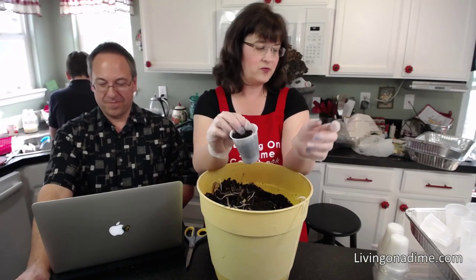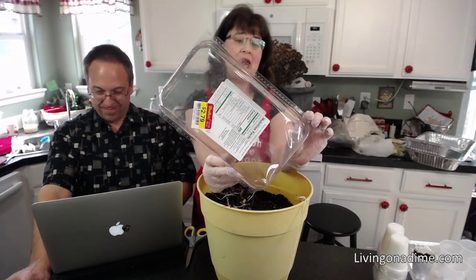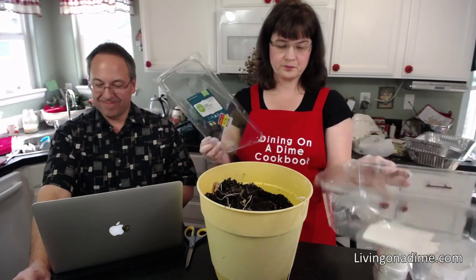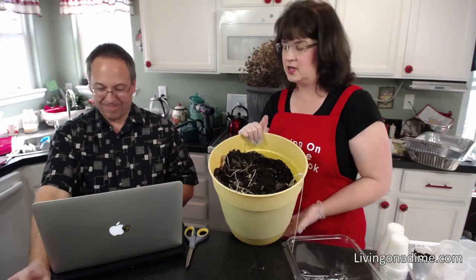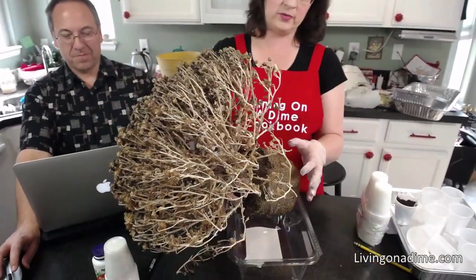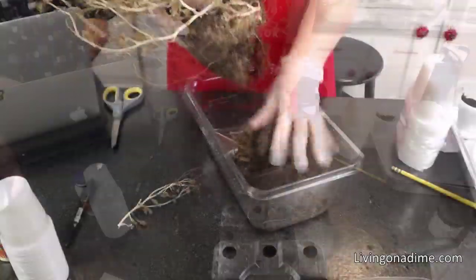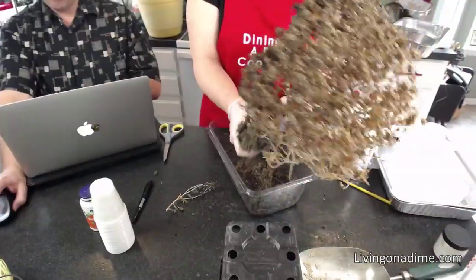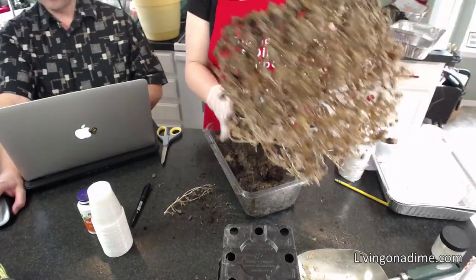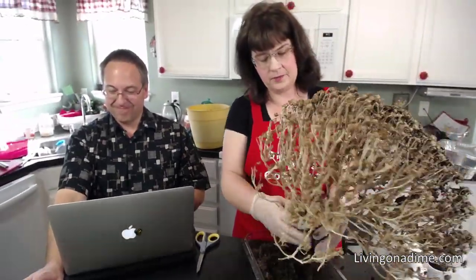That's the basics for planting in little containers. I also save deli containers and fill them partially with potting soil. Here's a mum that had been sitting outside dying all winter — I'll just take the potting mix from this and break it all up. This one doesn't have as much vermiculite or perlite in it.